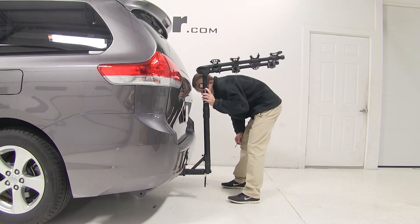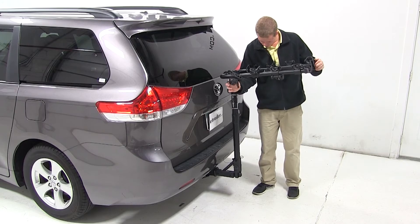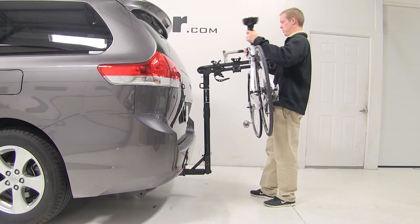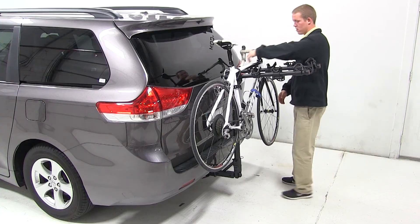To load up a bike, we'll make sure the mast is in its upright position. We'll undo the cradle straps, place our bike into the frame cradles, and then secure it with the straps.